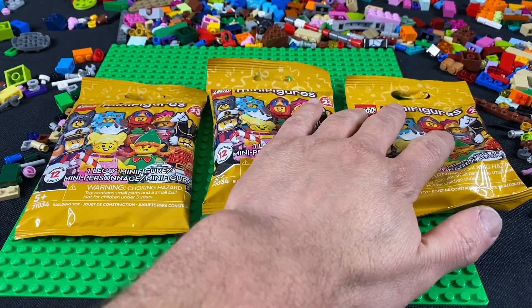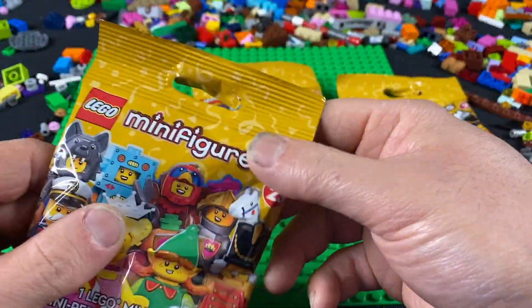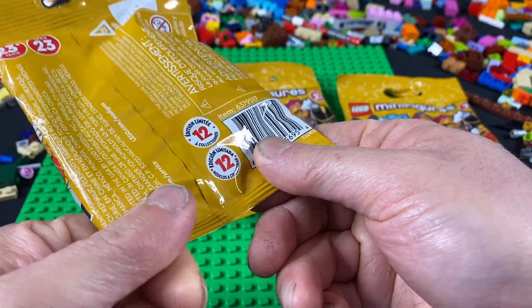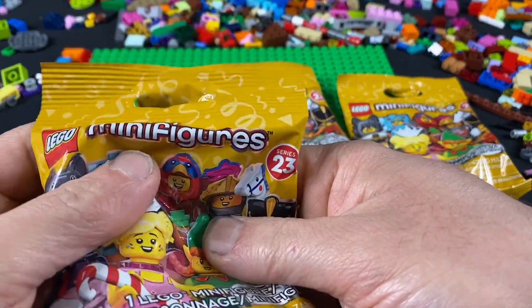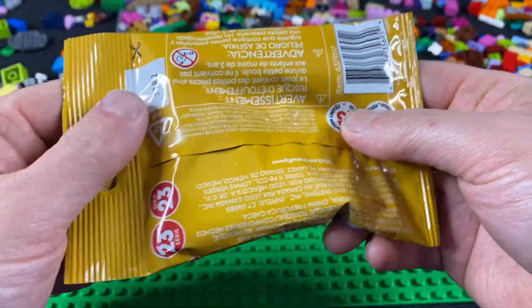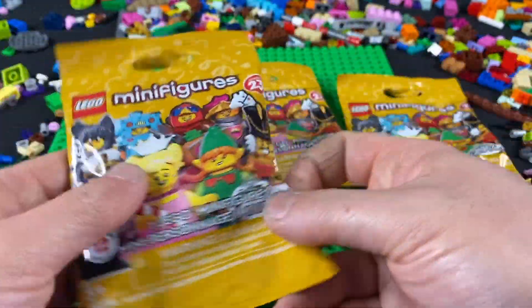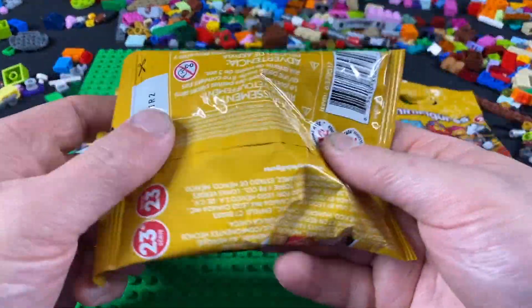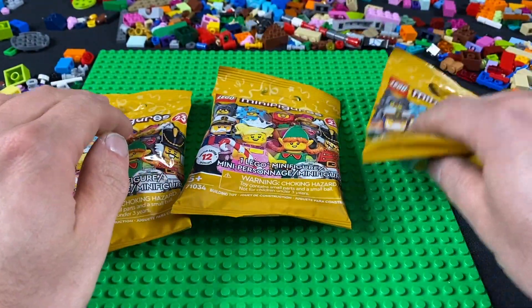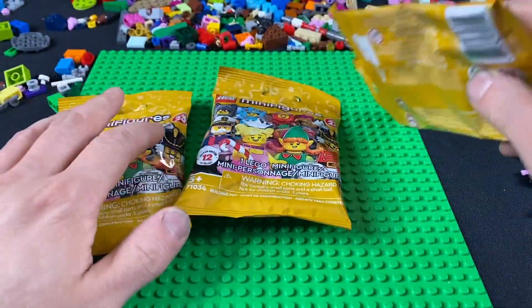Here are the three bags right here, and as you guys can tell, I did not pre-tear any of these. I did not try to open them and then show them back in the bag to fake a reaction. I just really wanted to show that real quick because these are genuine reactions. All right, so here we go.